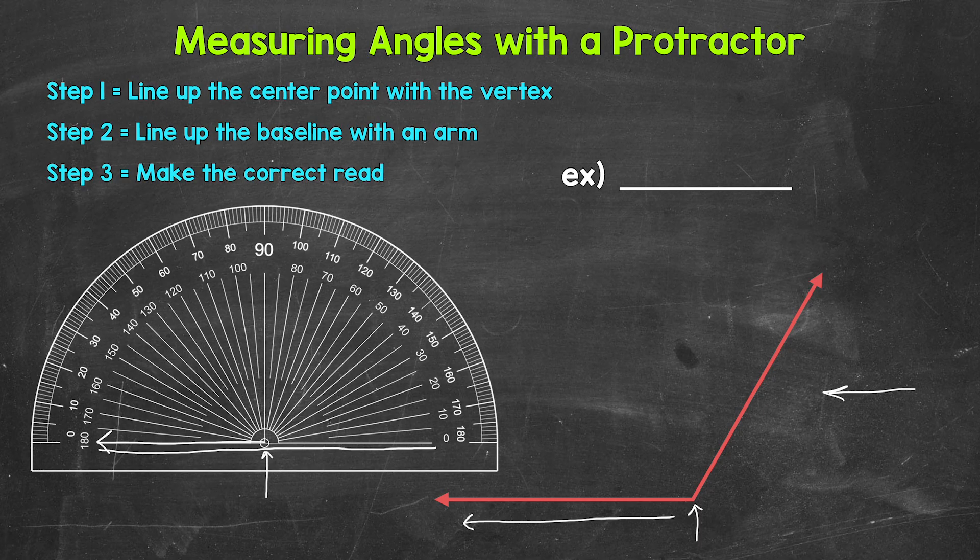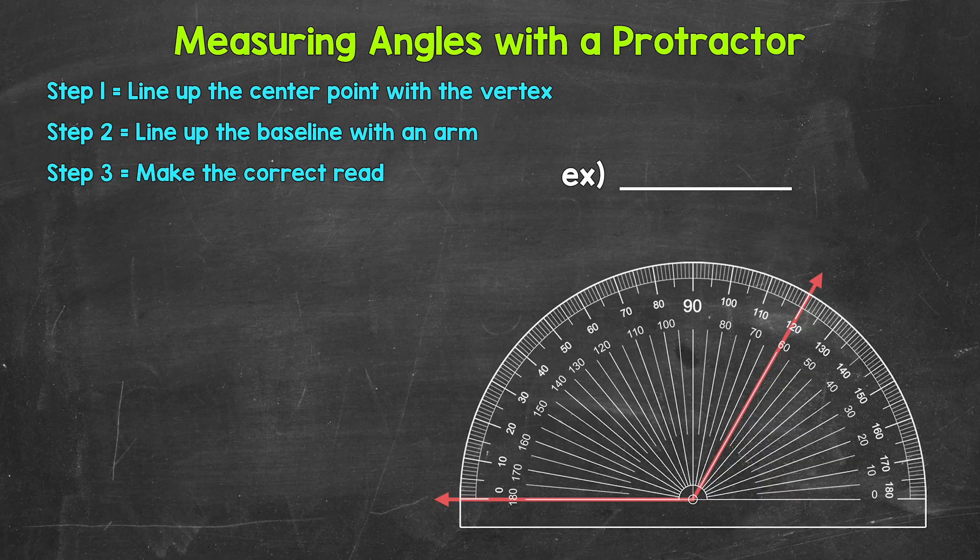Now we're ready to make the correct read. Here's the protractor lined up on top of the angle. The center point of the protractor is lined up with the vertex of the angle, and the baseline of the protractor is lined up with an arm of the angle. Now we're ready for step three: make the correct read. Looking at this arm right here, it goes through 60 degrees and 120 degrees.